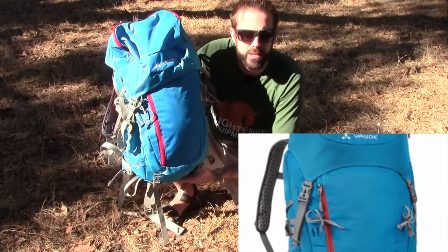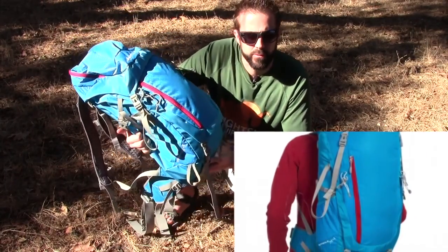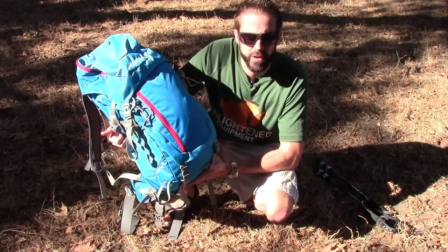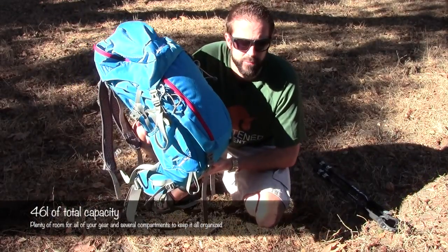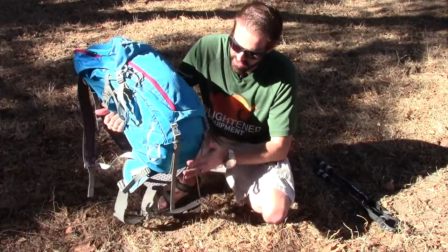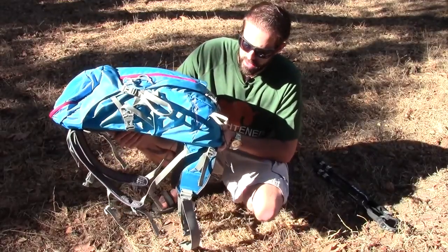This pack weighs in at just over three pounds — three pounds thirteen ounces. For $135 it's a great deal. If you're looking for a high-quality multi-day backpack and you're a woman, this would be a great pack for you. They also make it in a men's size. Vaude makes excellent products — plenty of room for four or five days of gear. The pack body is 100% polyamide 210-denier honeycomb polyurethane and it's extremely tough, definitely going to stand up to years of abuse. The stitching and everything they put into this is really quality.